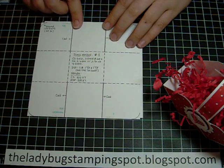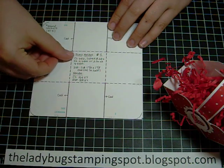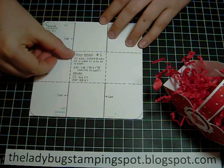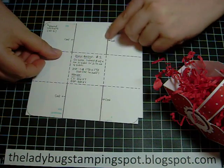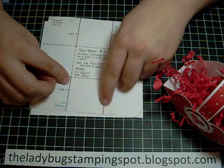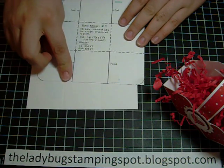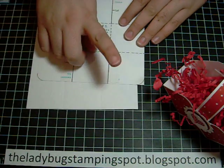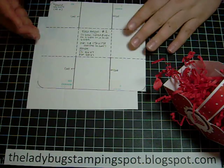Then you're going to make two cuts — it's just going to be from here to the center score and from this one to the center score, and the opposite side the same way. And then you're going to add sticky strip or score tape to the corners, the inside corners.